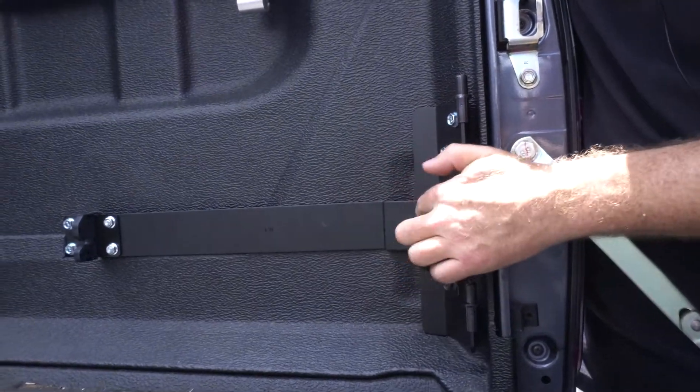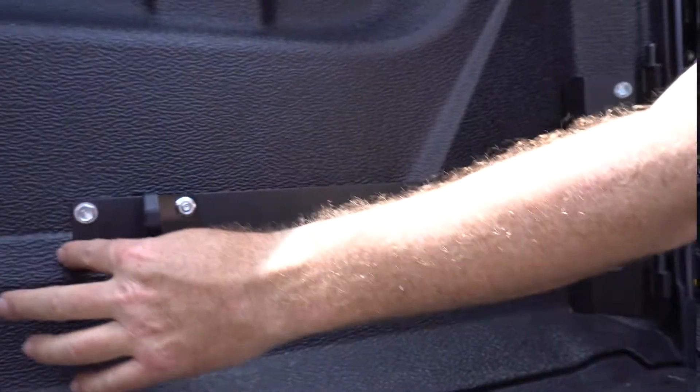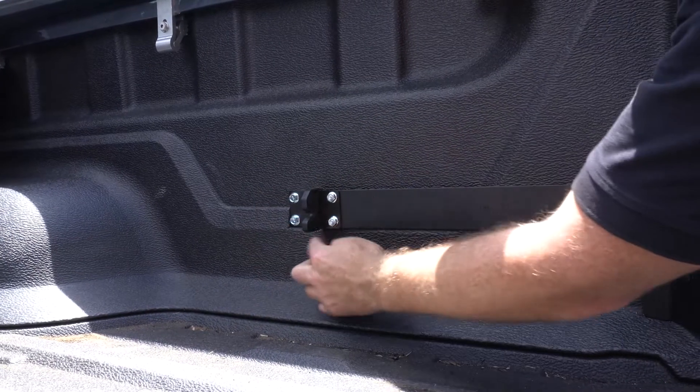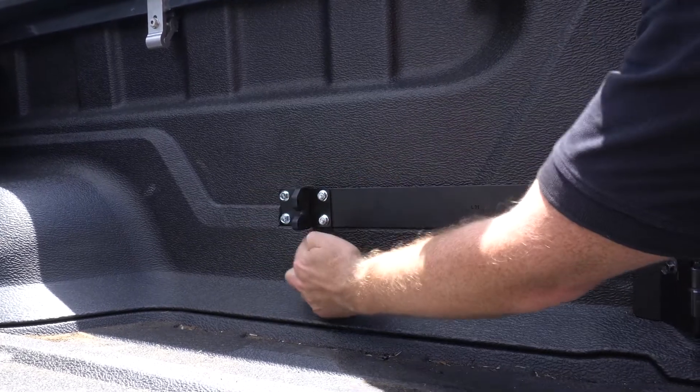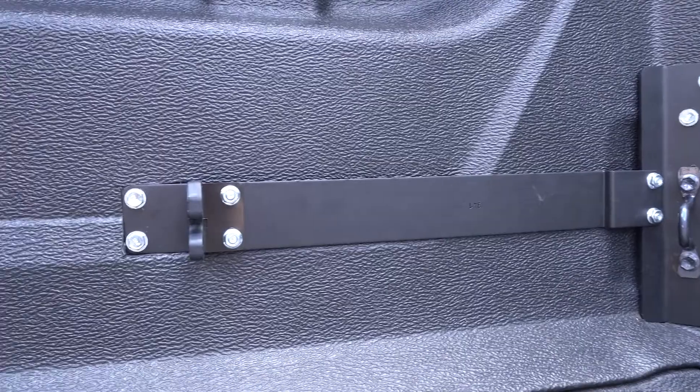With the second part of the bracket, it's just a couple of nuts. And then with the tail end, or the front end of the bracket, we just trace the footprint of that bracket and cut it out with a multi-tool, just so it sits flush against the tray.